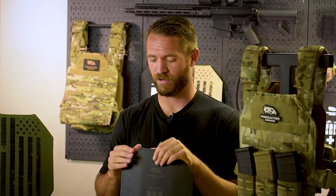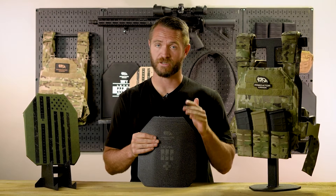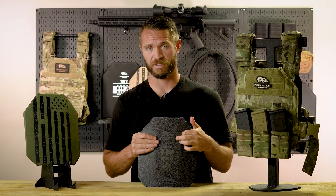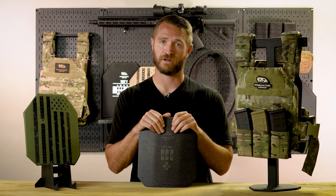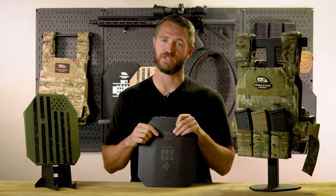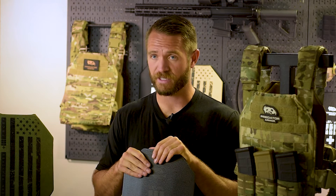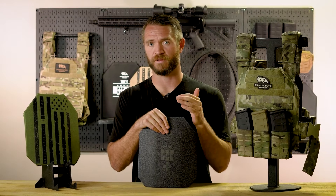Ceramic plates — the specific type we're discussing today — you get a little bigger variance in weight with ceramic armor. Some ceramic armor is lighter than a steel plate, but some ceramic armor is going to be heavier than steel plates. Ceramic armor most typically is going to be level 4 — that's your most common type. They do make ceramic armor in level 3 and 3+. Steel plates are level 3 or 3+, and polyethylene plates are level 3. But your most common ceramic armor is level 4, really because it's the only armor that reaches a level 4 rating.